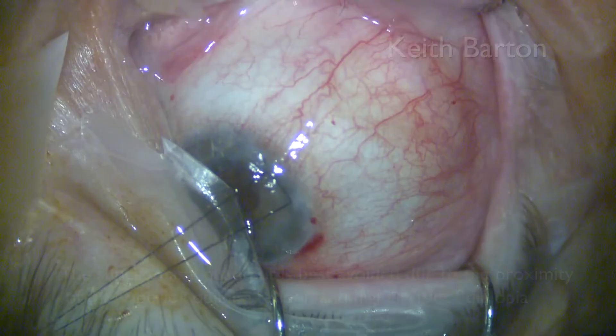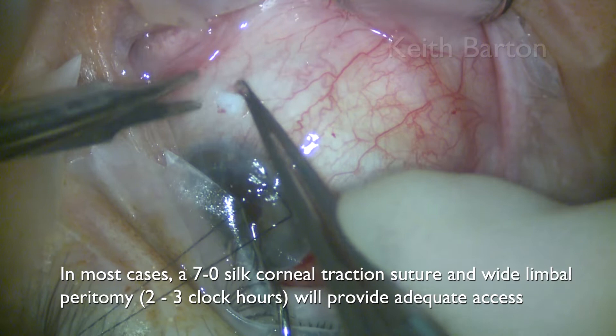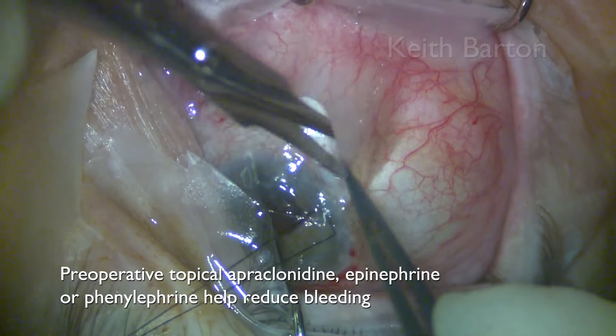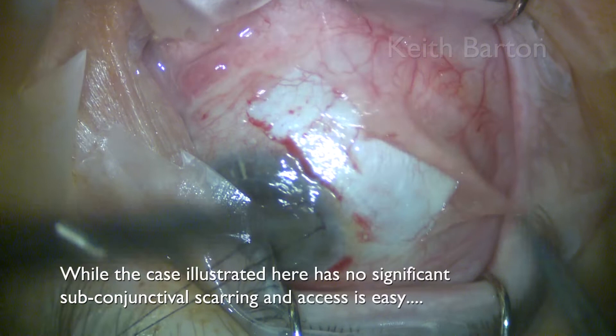In most cases a 7-0 silk corneal traction suture and wide limbal peritomy will provide adequate access. Preoperative topical apraclonidine, epinephrine, or phenylephrine can help reduce bleeding. While the case illustrated here has no significant subconjunctival scarring and access is easy.